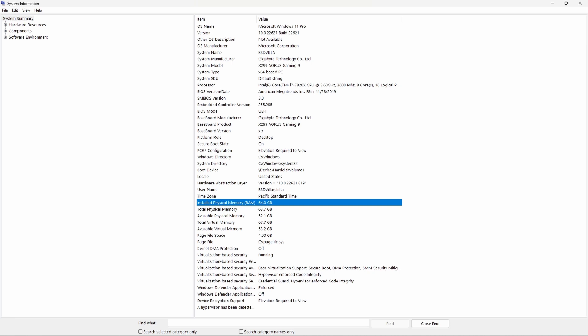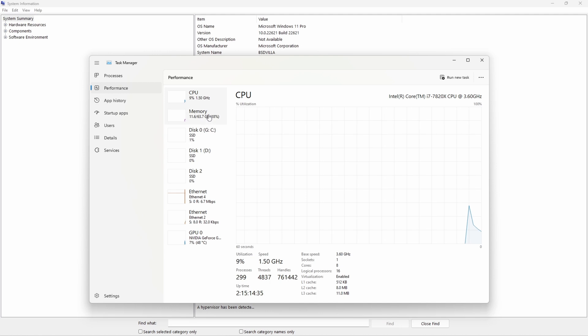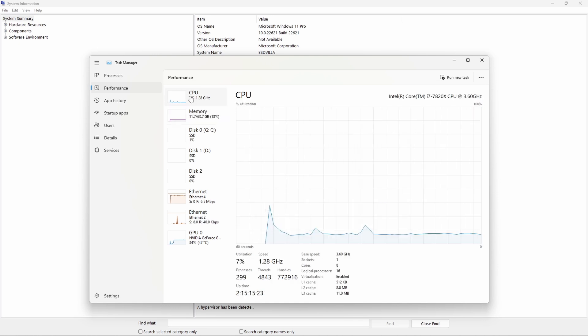If you think your memory is maxing out, check the Task Manager. You can see CPU percentage and memory usage. I'm at 18% of my 64 GB, so I have enough. But if your machine has 8 GB it might be at 98–100%. If it hits 100%, some functions won't work — everything will be very slow, firmware won't update, and software will give runtime errors. So if you encounter issues, open Task Manager, check memory usage, and see which software is consuming the most memory and CPU.